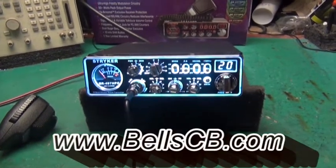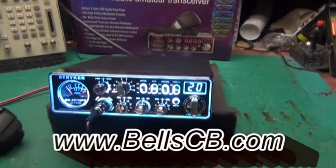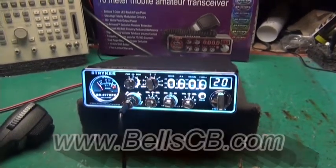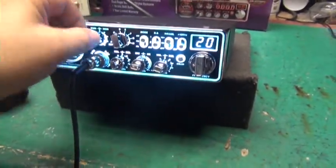Hi everybody, welcome to Bell's CB. Got another Stryker SR 497 — we got a tune-up report for you today for Douglas in Georgia. We're gonna start with the power all the way down on it.